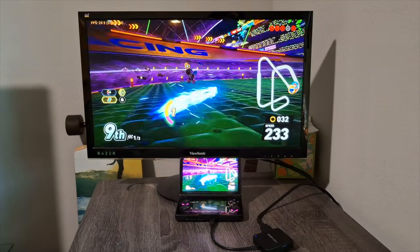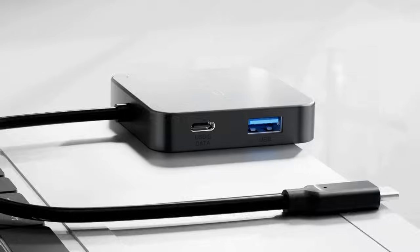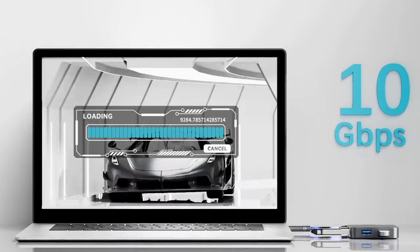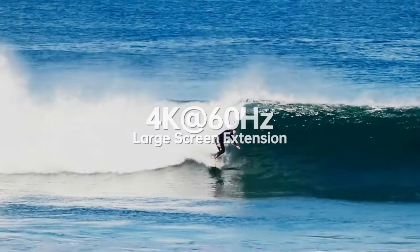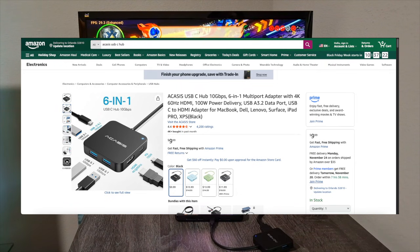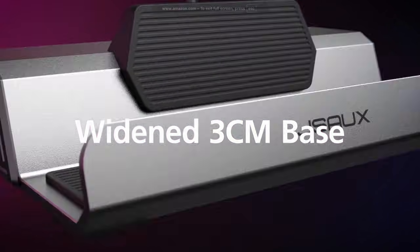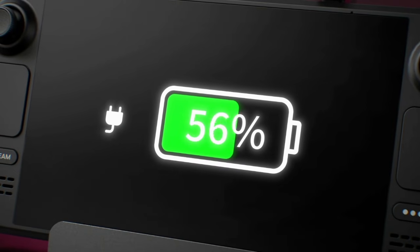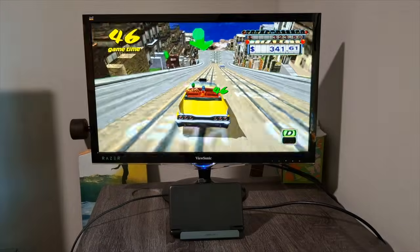For final thoughts: the Acasis dock is better for those who care less about aesthetics. It has more USB ports that are 3.0 for faster data transfer, faster charging, and a better price — it's about $10 versus $30 full price for the JSO. The only things the JSO does better are aesthetics, 120Hz output, and an ethernet port — though I can't confirm that works — which could help for online gaming or downloading large files.